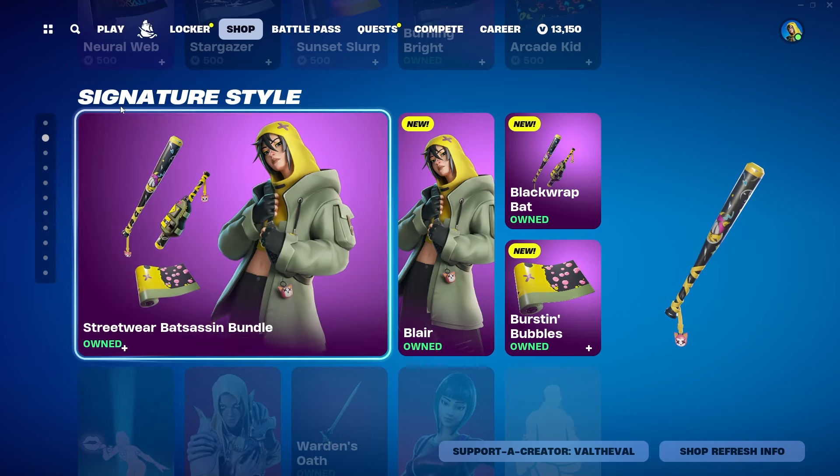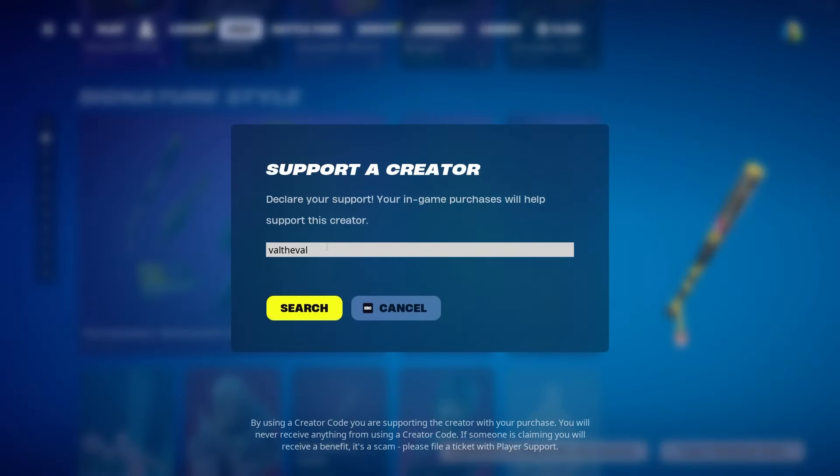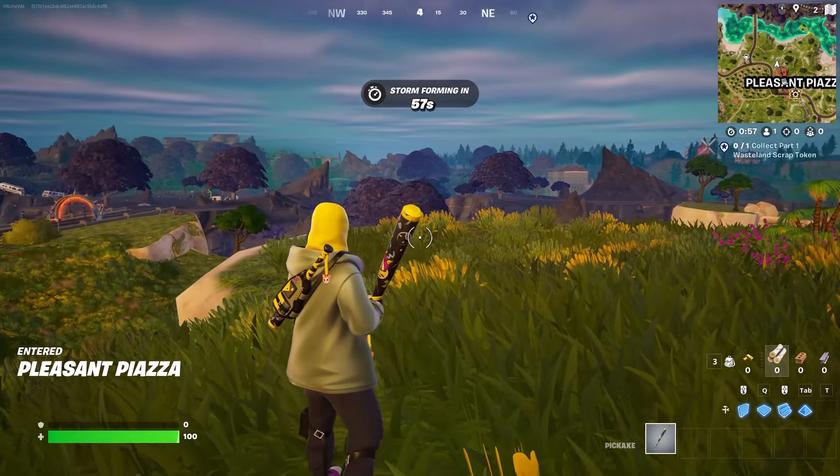Before we hop into a game, if you guys are new here make sure to subscribe to the channel so you don't miss any future videos. If you'd like to support me as a content creator, please consider using code Val La Val in the Fortnite item shop.